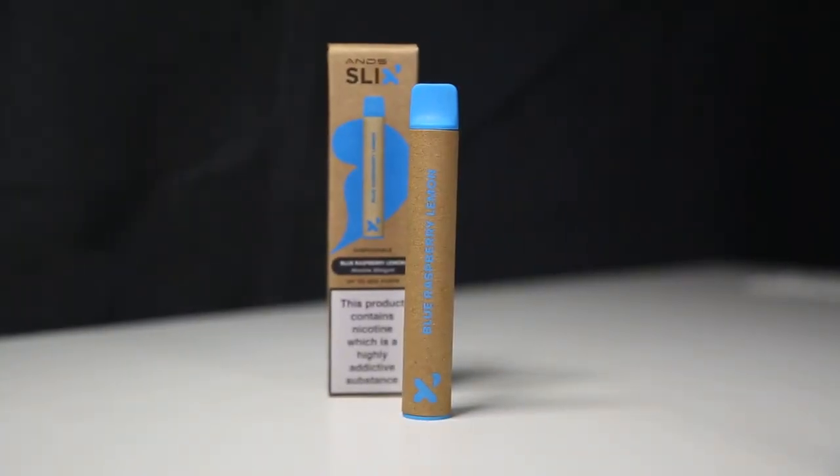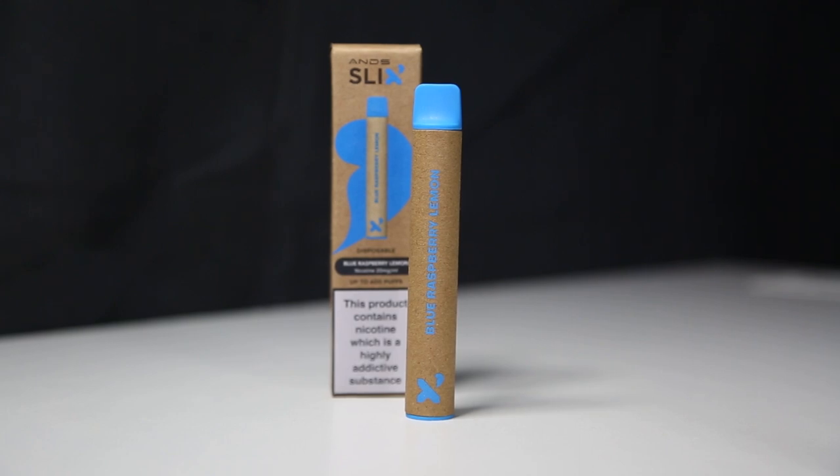Welcome back to the channel everyone. Rich here from Evapo. In this video we're taking a look inside the box of the Anz Slix Disposable Vape.